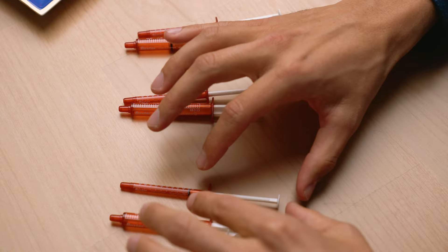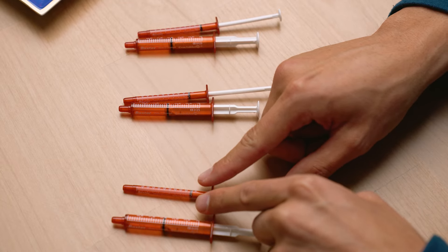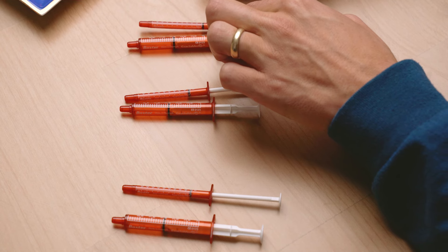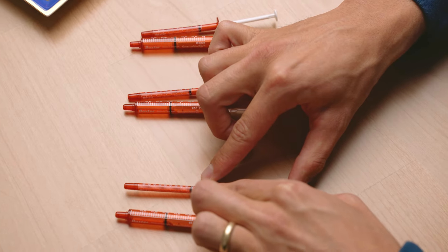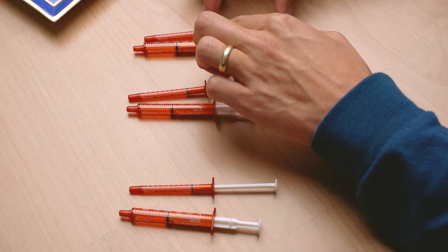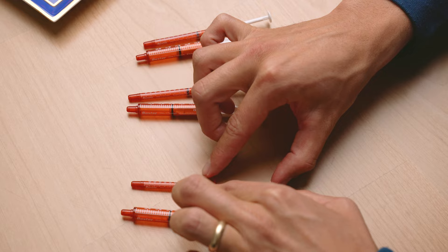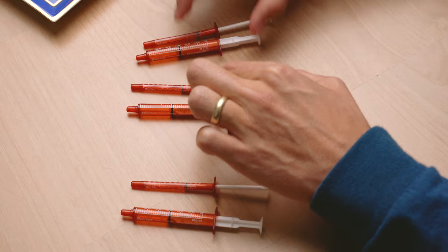When we start the taper for three-times-a-day, on day one we lose one space on the first syringe and keep the other two the same. Then on day two, we lose a space on the second syringe. On day three, we lose a space on the third syringe. On day four, we move the first one forward again, day five the second, day six the third, and so on — until by the end of a 30-day period you will have lost 10 spaces on each of the three small syringes.